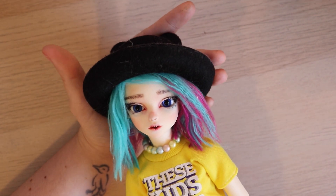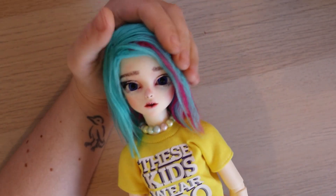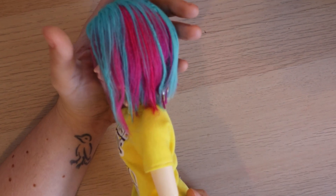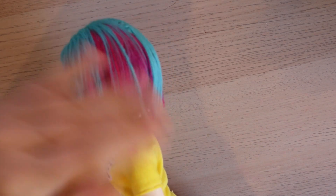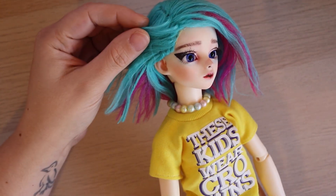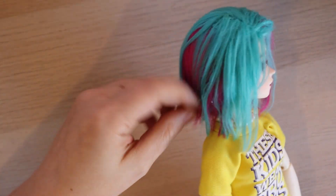This is the first real yarn wig I made — and it's not good. It's on Birdie for now because it does suit her, but it's not great. You can see the yarn wasn't brushed out enough and I didn't make wefts — I just glued it right on, which I think was a mistake. The wig cap shape was alright and I really like the color combo.